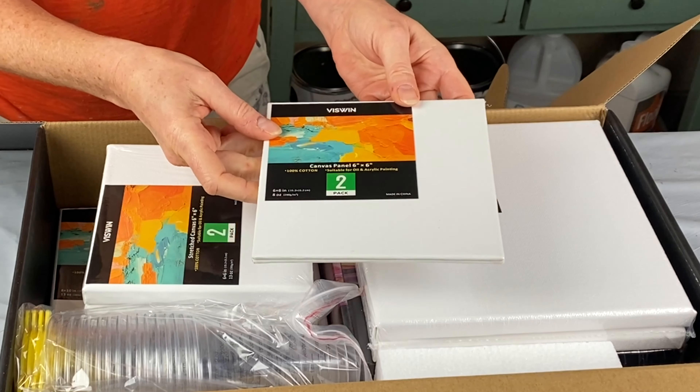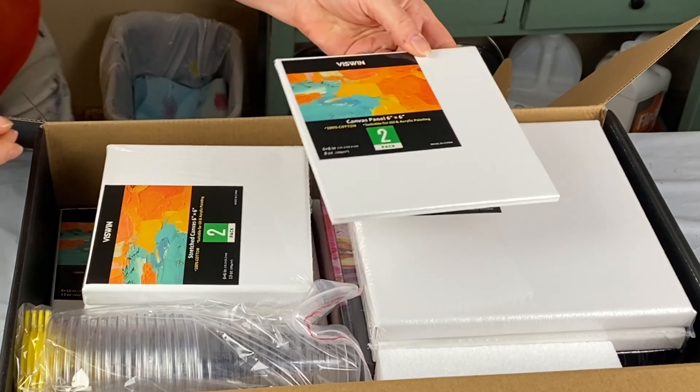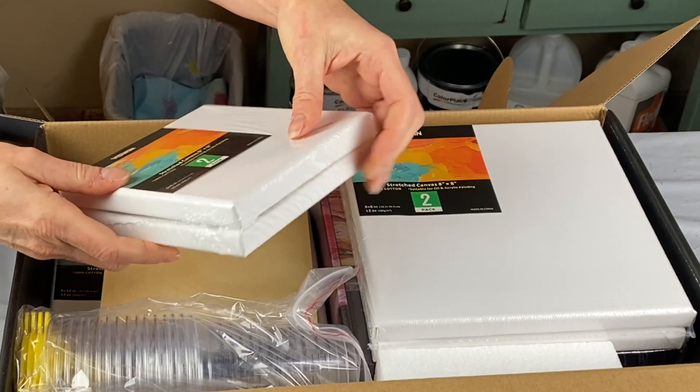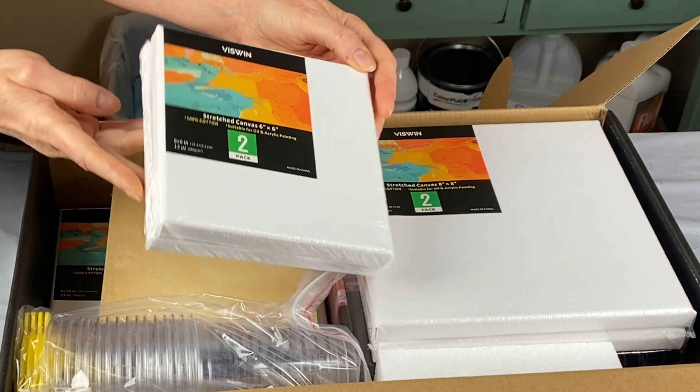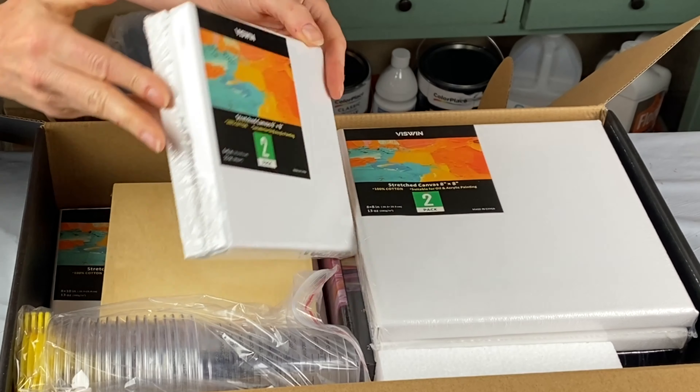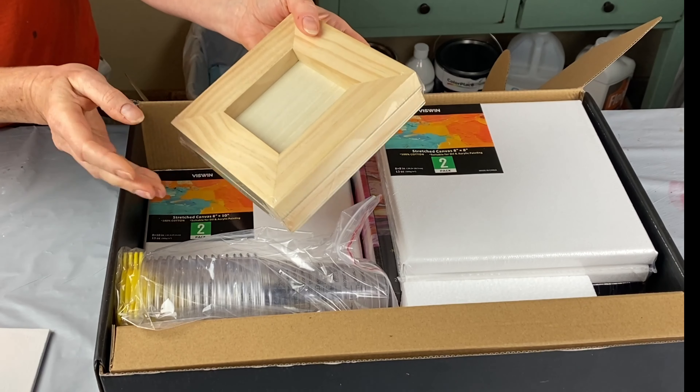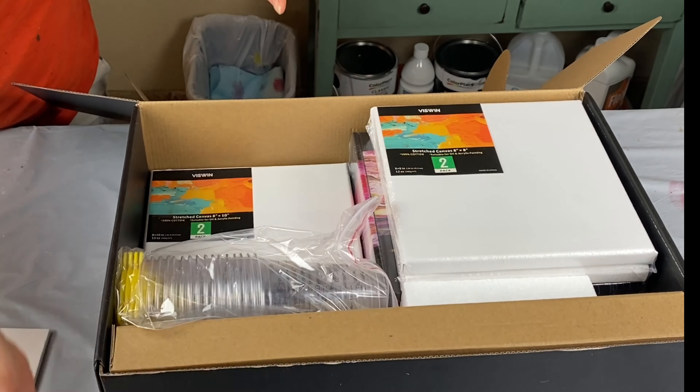This is a six-inch canvas panel — you get a two-pack of these. Two-pack of the six-by-six inch stretch canvases. And here we go — these are the cradle boards. Very nice. These are a lot of fun, different if you want to try something other than a canvas.